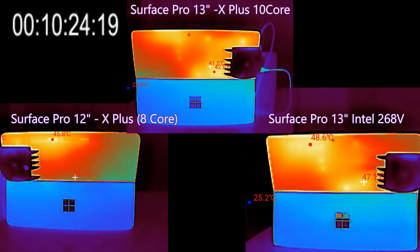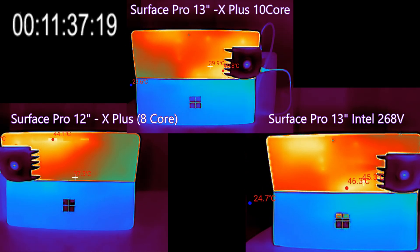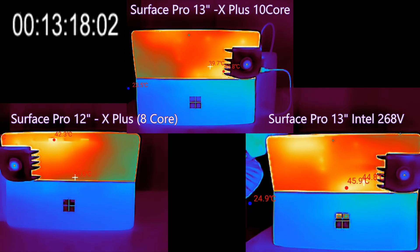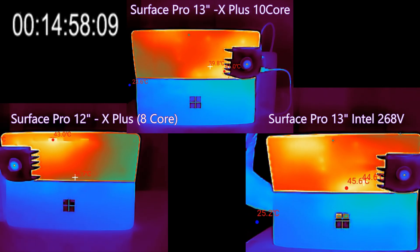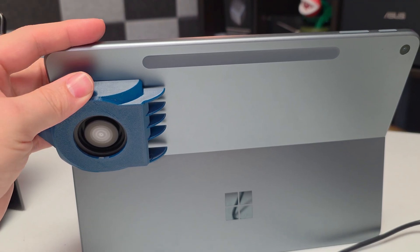After running the stress test for 10 minutes, we put the Surface fan on the back and you can see cooling happening pretty quickly — green returning to the edges of the Surface Pro 12 and 13. In general, we're seeing about a 5-degree Celsius drop across all devices: the Intel went from 50 to 45 degrees, the 13-inch Snapdragon from 45 to about 41 degrees, and the 12-inch Snapdragon from 47 to 42 degrees — about a 4 to 5 degree Celsius reduction. They feel quite comfortable to touch when using the fan.